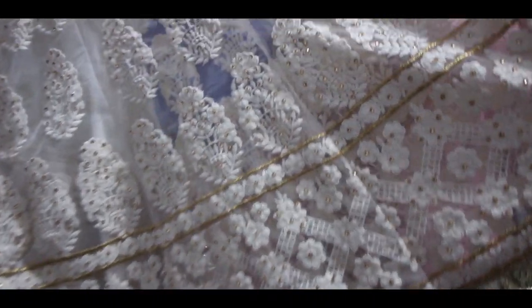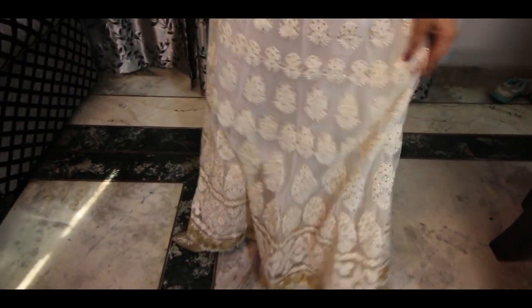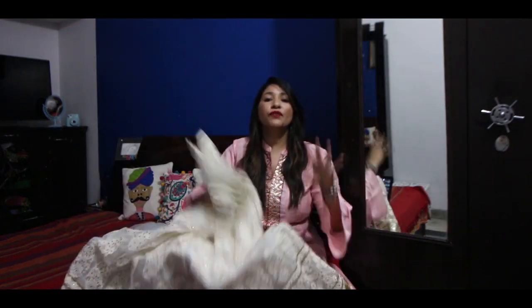It's a very subtle, classy and elegant lehenga. The length is appropriate — my height is 5'3" and I have 3-inch heels, and it's a good length, not too short or too long. Talking about the flair of this one — it has so much flair. When you wear it, you'll get a good view.